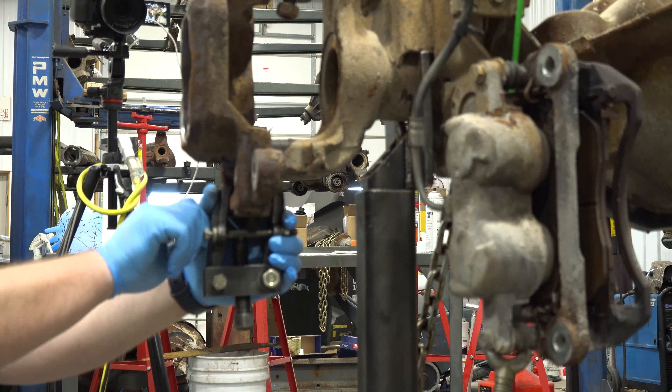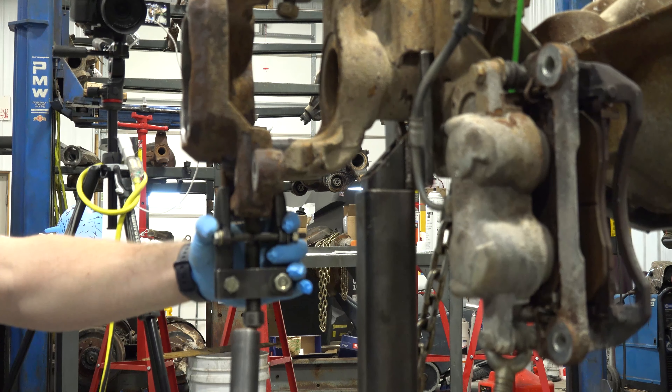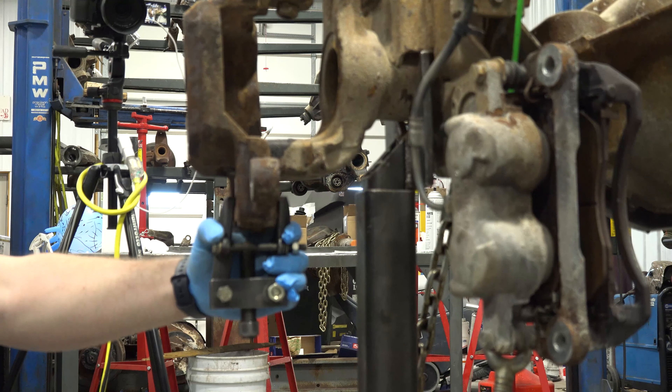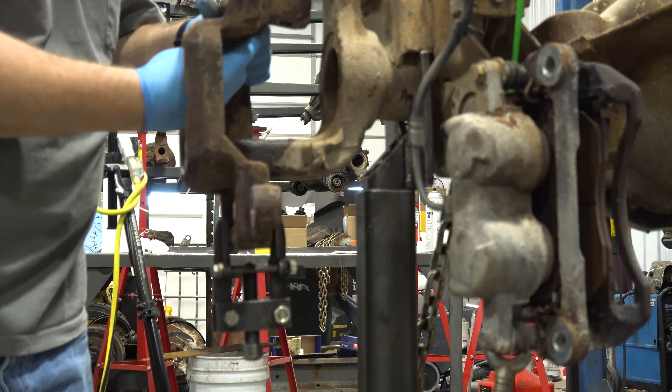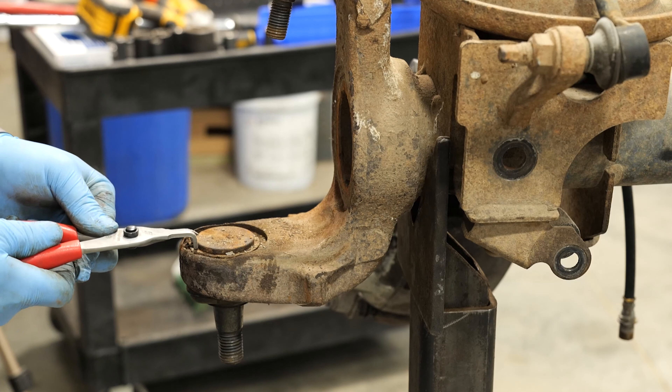Use a suitable puller to separate the steering knuckle from the axle housing. Remove the lower ball joint snap rings.